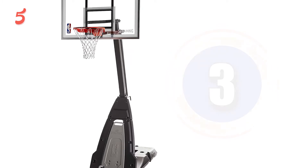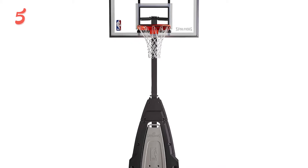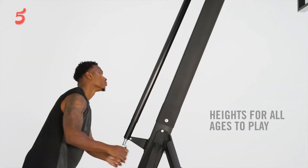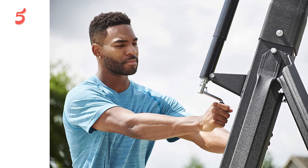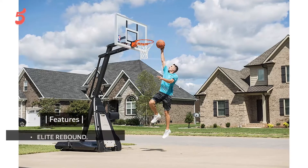Coming up next, in third place we have the Spalding The Beast Portable Basketball Hoop. This portable basketball hoop by Spalding was named the Beast for a reason. With a huge 60-inch backboard and a massive 55-gallon base, it comes closer to a professional basketball hoop than any other portable hoop on the market. This portable basketball hoop has a backboard made from high-quality tempered glass. Combine this material with the weight of the huge backboard and you get a rebound efficiency unlike any other. If you plan to throw alley-oop passes off the backboard, this is definitely the hoop for you.